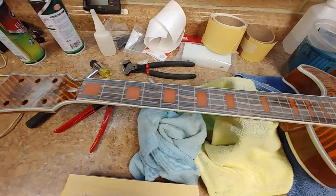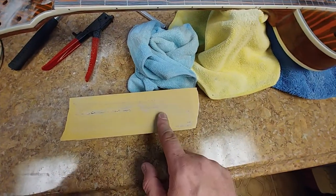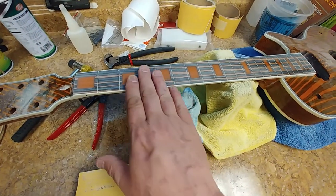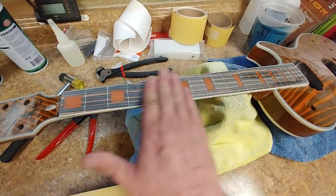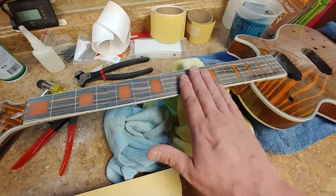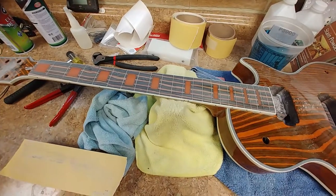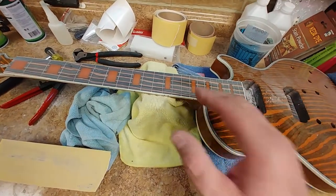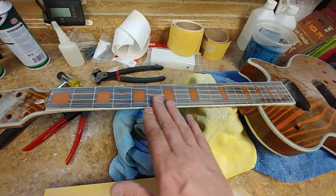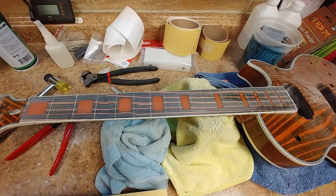I found out something and I'm glad I bought the 12 inch radius block, because something was up with this fretboard. When I did the inlays, I used the radius block to sand them down and get them all even with the fretboard, and everything worked out perfect without any shrinkage. After I polished it up, something just didn't look right with the light hitting the fretboard — there are a couple of flat spots that I noticed.